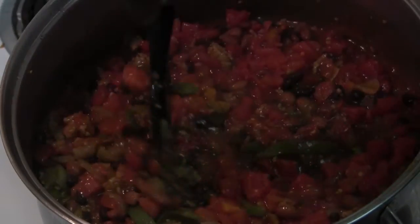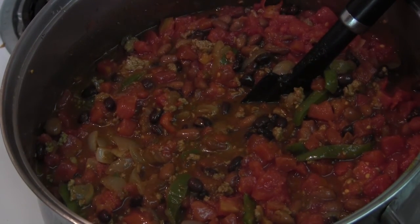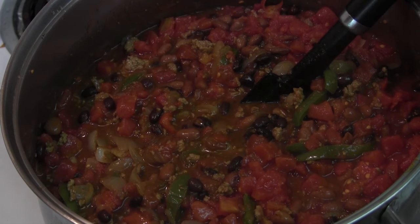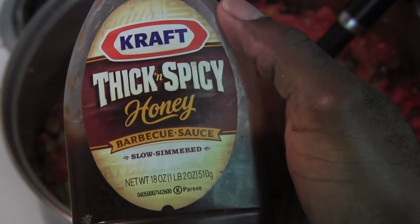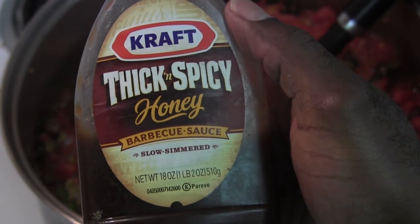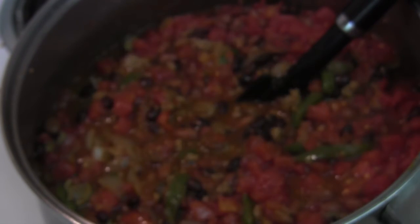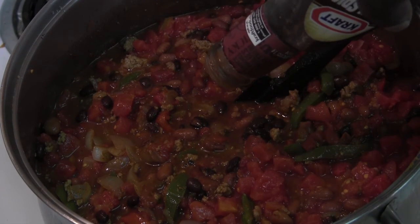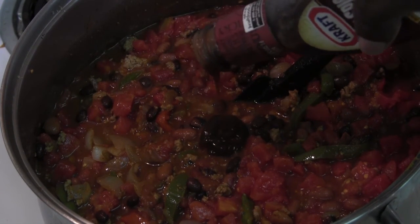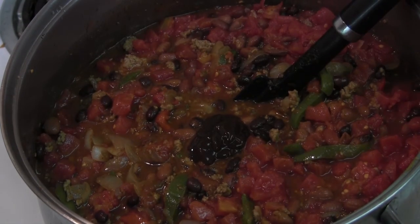This chili right here is pretty much ready — now it's just cooking. Actually, there is one ingredient that I did forget — one little thing that I like to do. I always hit it with like a tablespoon of barbecue sauce. Today I'm going with thick and spicy honey barbecue sauce by Kraft. It gives it a little extra sweetness with that little zest from the chow chow, and that heat from the chili seasoning itself. That's how you do it.